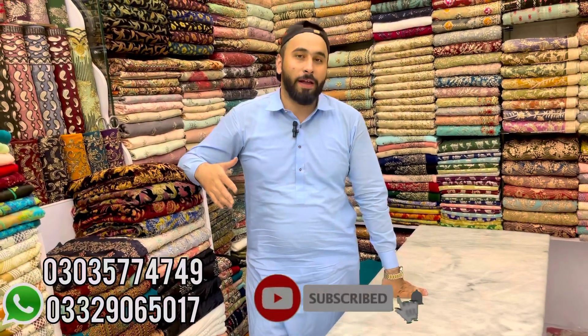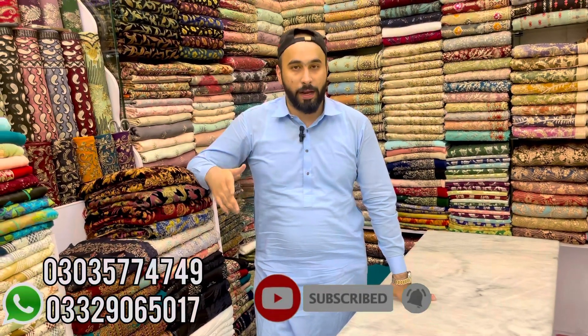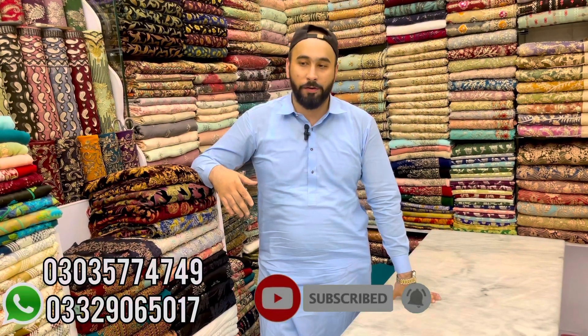In the next video you will be very happy and updated with the latest collection. Every time you request, please subscribe to our channel, like it, and share it. Thank you.